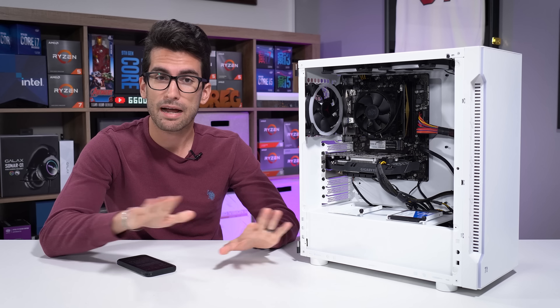This here is another viewer's broken gaming PC. It straight up does not power on at all.